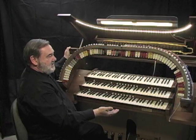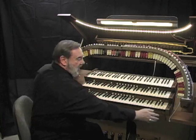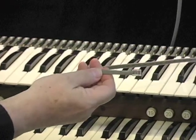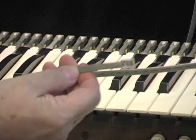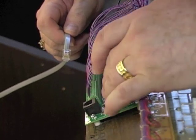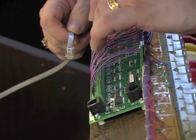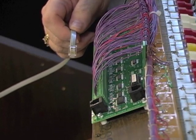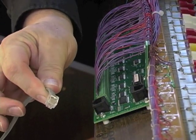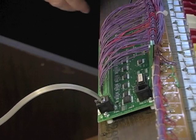One of the very nice things is that this entire stop rail is only connected to the rest of the organ by one data cable — a six-wire phone cable wired especially for our system. Looking at the back of the Rogers stop rail, we have our input board installed using the original Rogers cable, pressure-connected with no soldering. We connect this entire assembly to the rest of the organ with one data cable. Snap, and we're done.